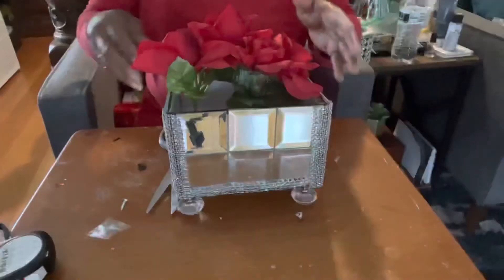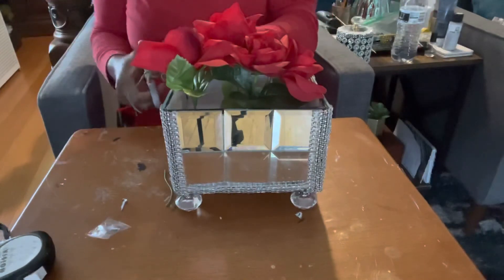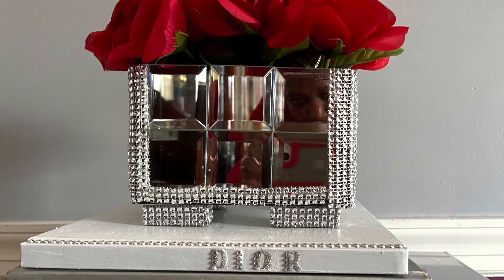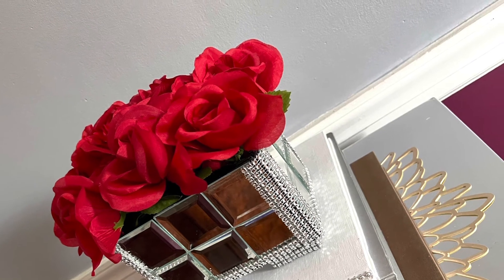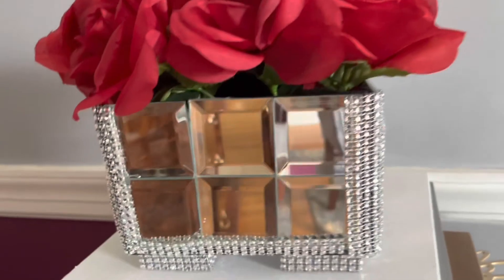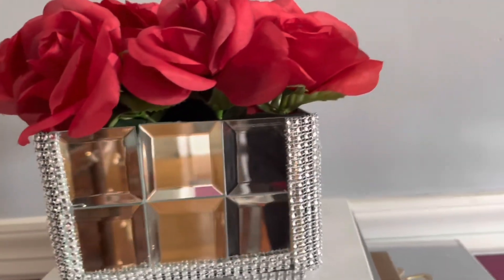I already had the roses and they're from Dollar Tree. I'm going to continue adding roses until my box is full. I am back and my box is complete — it turned out absolutely beautiful. I also decided to change the feet on the bottom of the box. I only used two tower blocks, glued them together, added the same bling wrap around the blocks, glued them to the bottom of the box, and it turned out perfect.